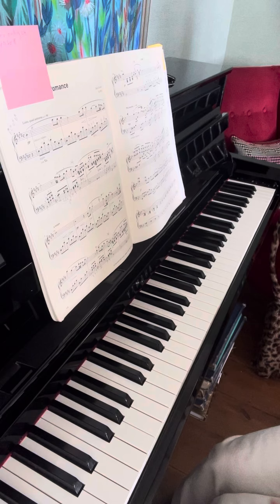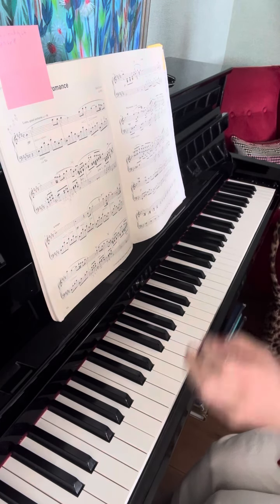It's rhythmically not ideal, but for the notes just practice this way.